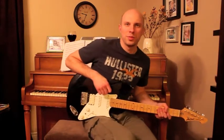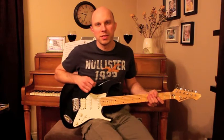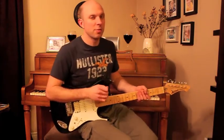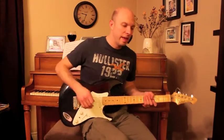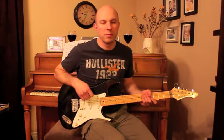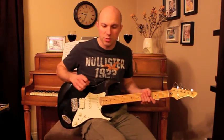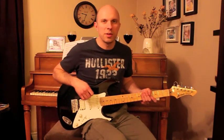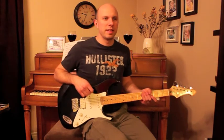Hi there, thanks for joining me. Obviously you're interested in some of the differences between a Fender and a Gibson guitar. Specifically, I'll be talking about a Strat-style guitar — this isn't a Fender, but it's pretty close — and I have a Les Paul that I'll show you. I learned to play guitar on a Strat-style guitar and have played acoustic guitar for a number of years. Not so much electric, but I've recently got back into it and was able to rent a Les Paul, just to see what the differences were.